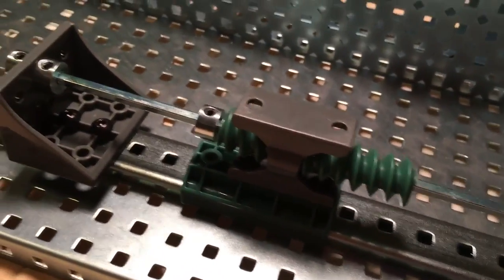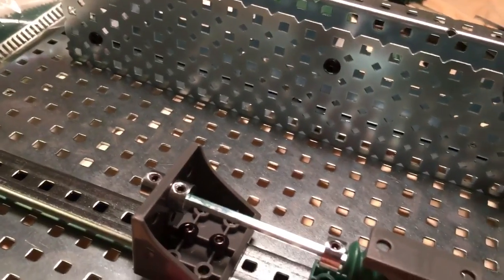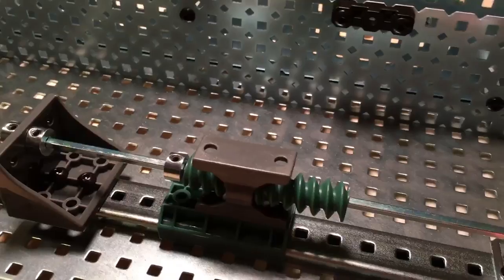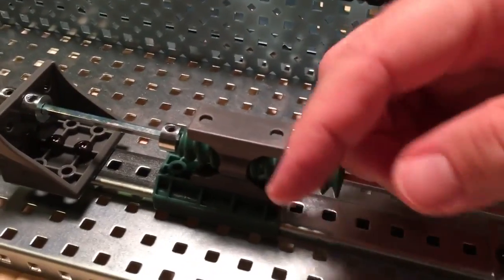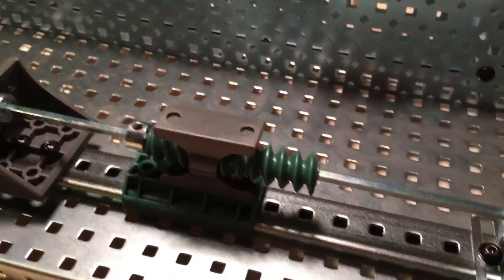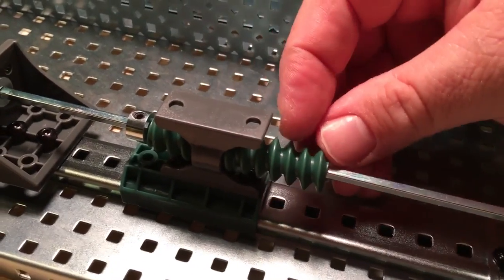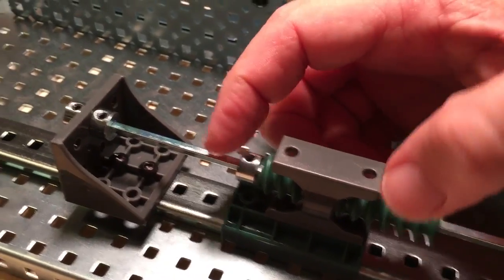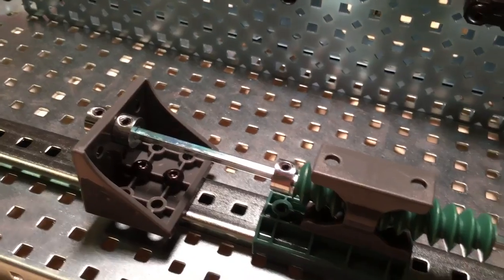You have to put the track down first, attach the gray piece to the car, get some frames up — some supports for our drive shaft — get the worm gear, get the drive shaft through, put the worm gear on it, get some collars to keep the worm gear in place, and get some collars to keep the shaft in place.